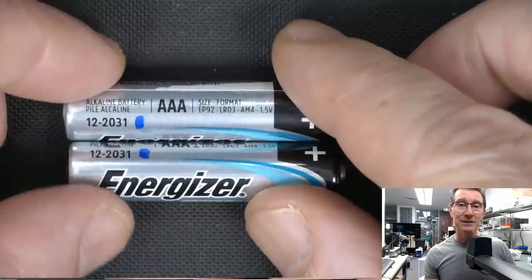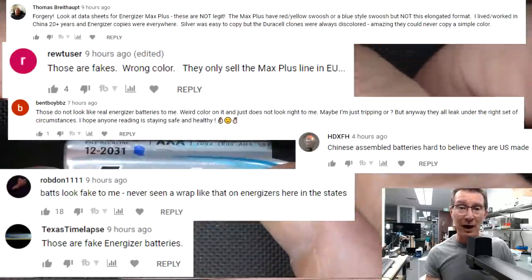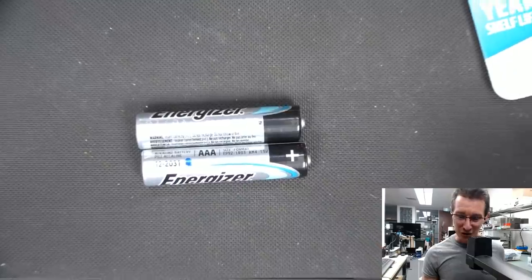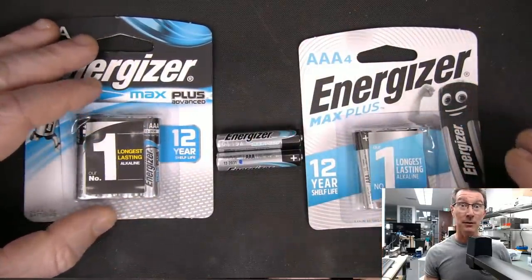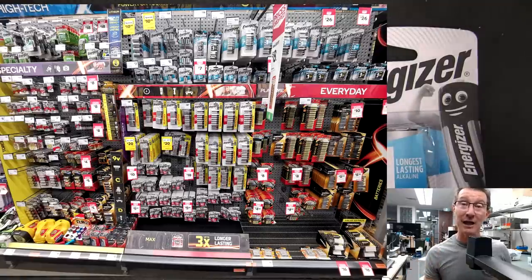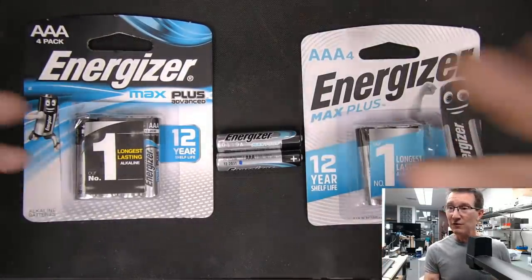A lot of people in the previous comments said these are obviously fake Energizer batteries — they'd never seen this branding before, and the expiry date of 12th month 2031 seemed too long. I thought I'd go to my local Woolworths to check. It turns out the brand wars have begun: Coles only sells Duracell, and Woolworths only sells Energizer. Duracell is the one usually infamous for leaking, so it's interesting that we captured these Energizers leaking in liquid form.